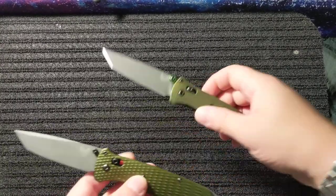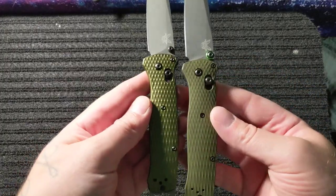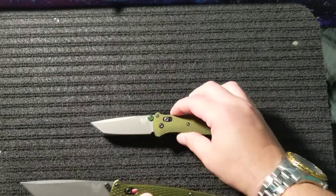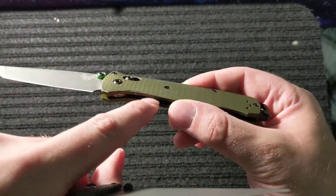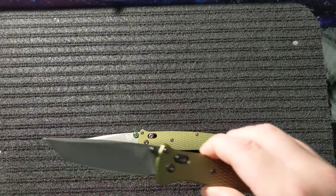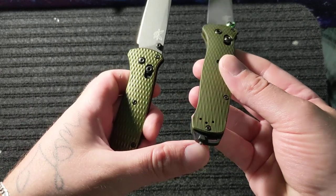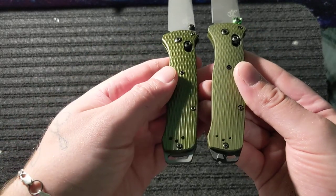Now on the clone knife itself: the scale is shinier, it doesn't have the chalky finish — it's shiny. It is aluminum but it's a completely different finish. On the real one the screws are recessed down into the scales; on the clone they stick up — they're not recessed. The pommels are different: the clone has the pommel from the Benchmade 3V version, it does not have the glass breaker. The pommels are not interchangeable — I tried and it does not work.